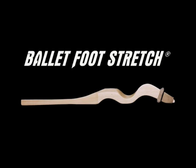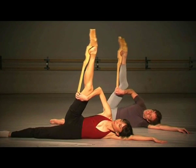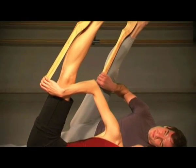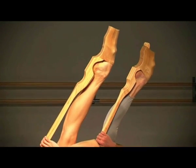Ballet Foot Stretch — a personal portable tool to improve the feet of dancers. A new and effective way to stretch the feet and legs, it helps in the process of developing the arch of the foot.